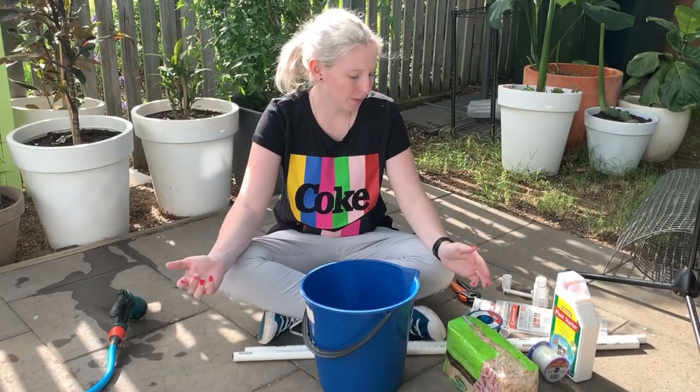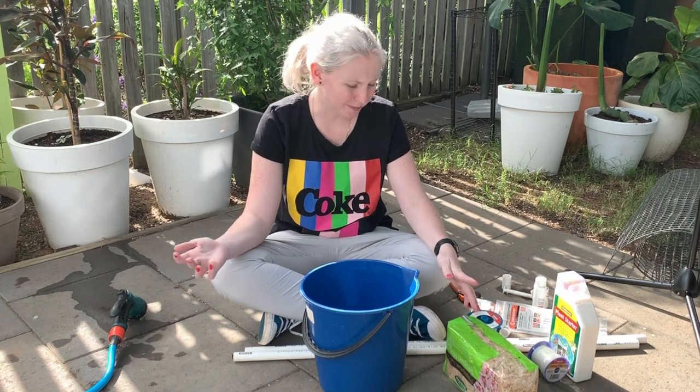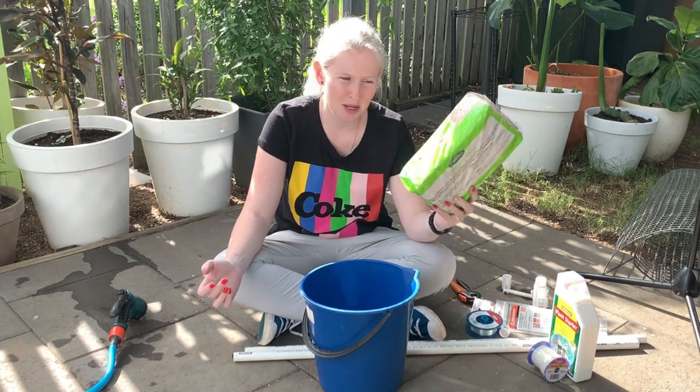We are building the moss pole for the Siltapakana. First things first, I'm going to soak my moss.